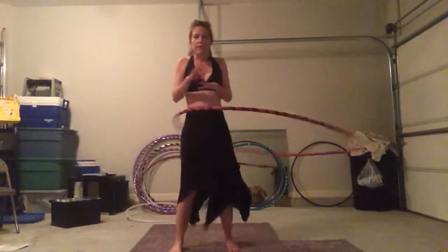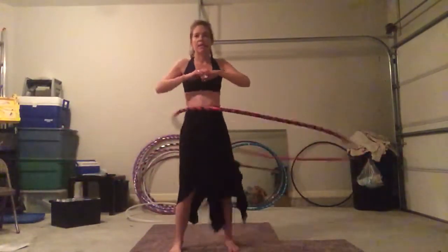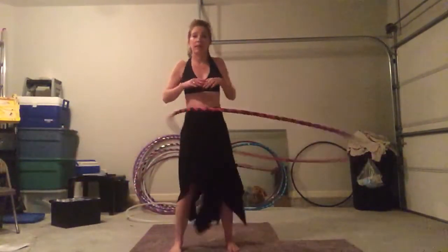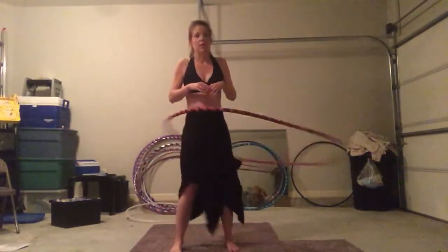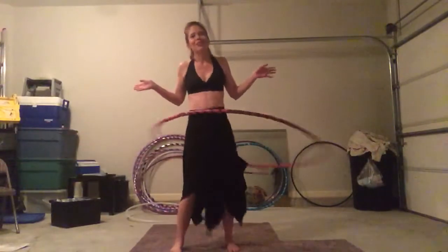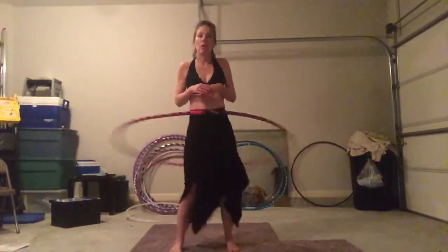Hooping, if you break it down to its fundamentals, is nothing but a balancing act. That's all we're doing — balancing the hoop on our bodies with the laws of motion and centrifugal force and all that goodness thrown in. So big hoop, slow hoop.